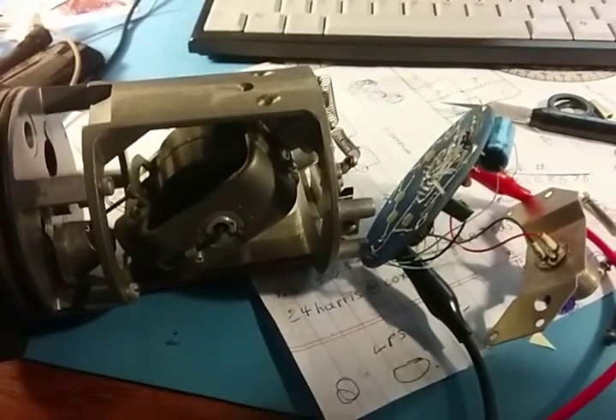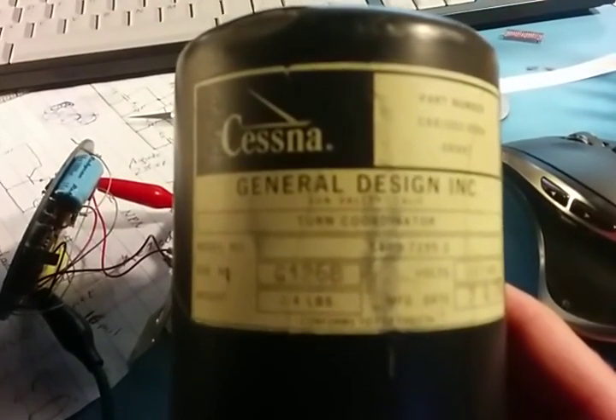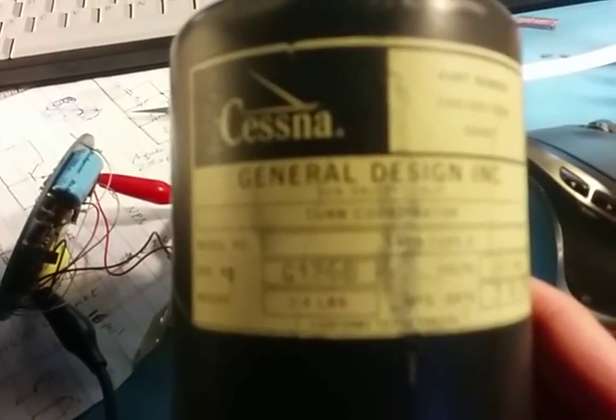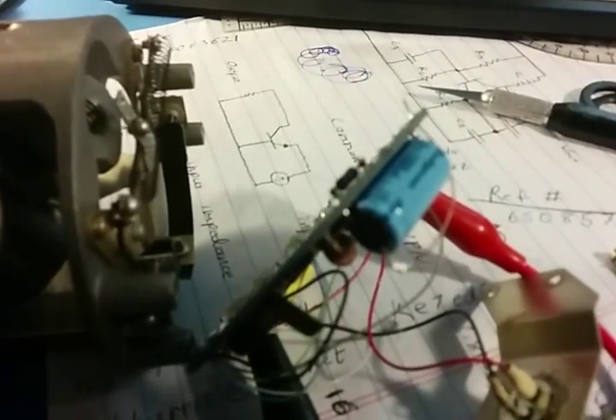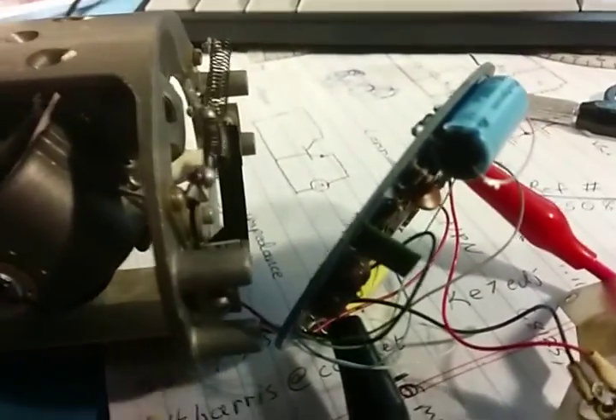This is a Cessna turn coordinator. This one had a problem. This capacitor here on top is like a filter capacitor for the power supply. It failed in a short, and that took out a trace on the back of the board here, as well as a diode on that side. So I've replaced those and it seems to be working.